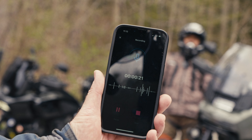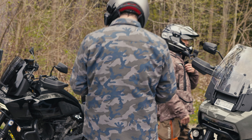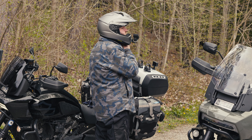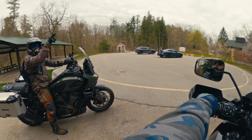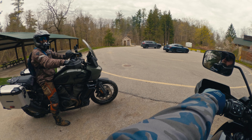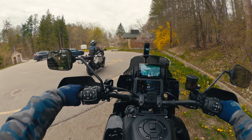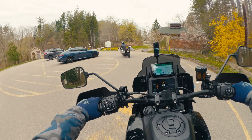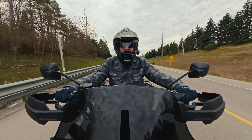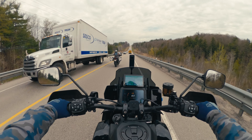Now I'm going to hit record. So now we're recording. Talk. Testing, one, two, three. I don't know if you guys can see this. Testing, one, two, three. So that's Hammond's voice there, and it's picking up my voice as well. That's pretty cool. All right, well let's go ride then.